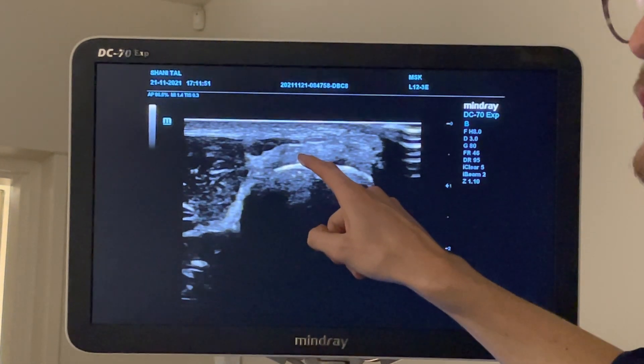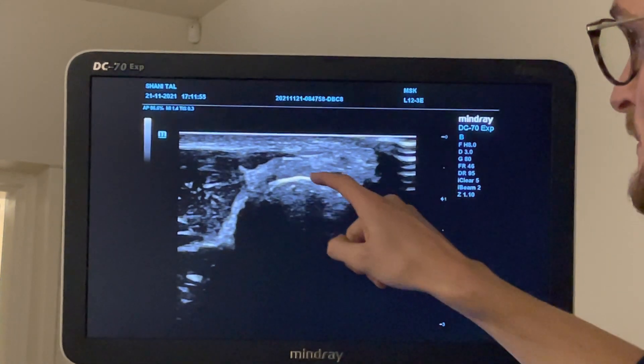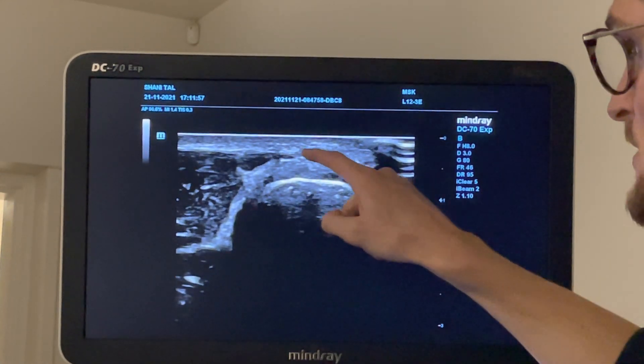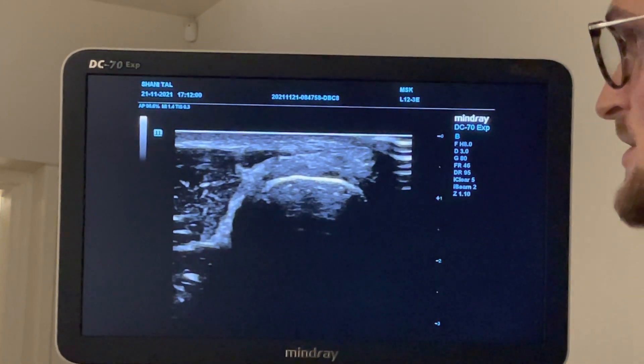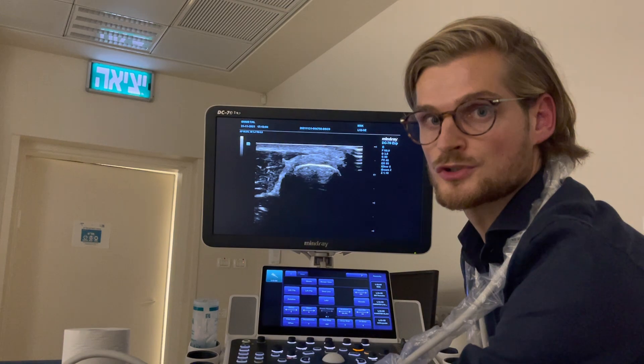This is the longus, and the most proximal one of the whole bundle of the common extensor tendon — the most proximal one is the extensor digitorum brevis. Besides that, it's the digiti minimi above it, then the communis, and the lowest one is the ulnaris tendon. So that's a short axis image.